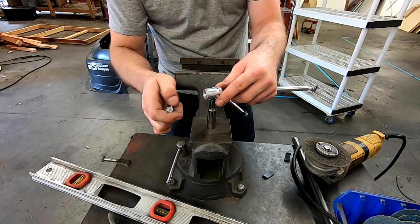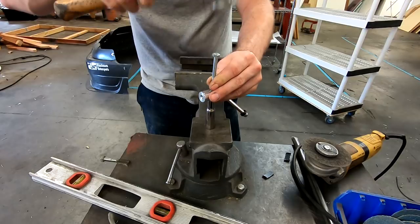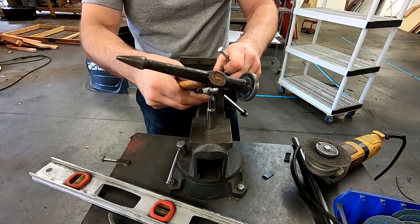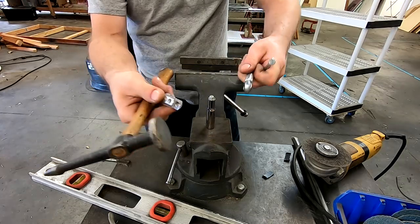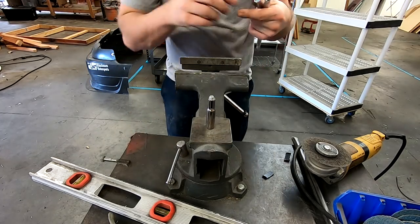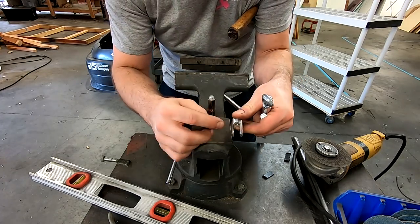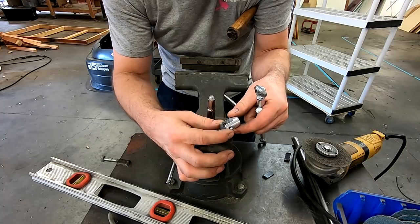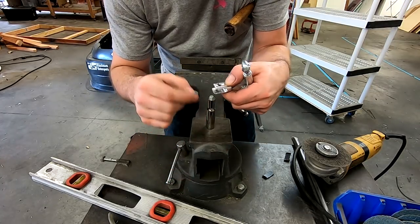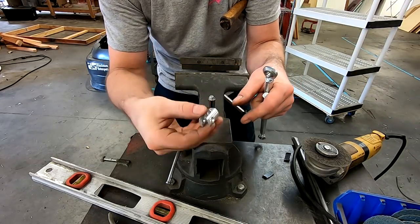I already got this one started in the vise — I'm going to hammer the clevis out the rest of the way. There we go, easy enough. You want to be really careful to support this if you ever have to press these out, because you can see it's a little bit thin on these tabs. They're plenty strong enough for how these things are supposed to work, but if you're tapping it out the wrong way you could break one of these ears off.